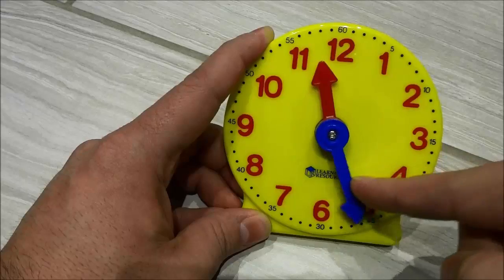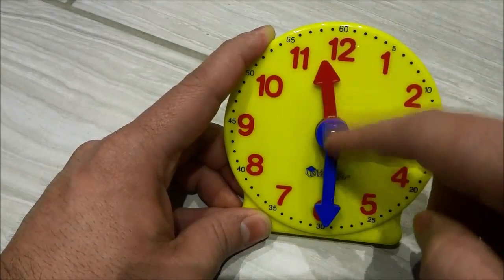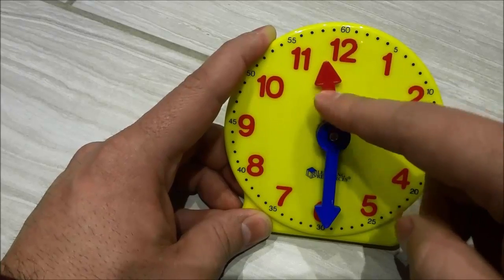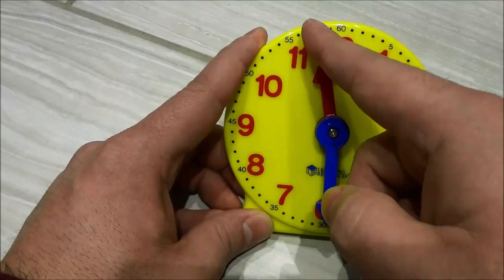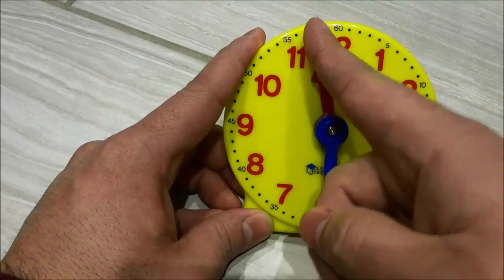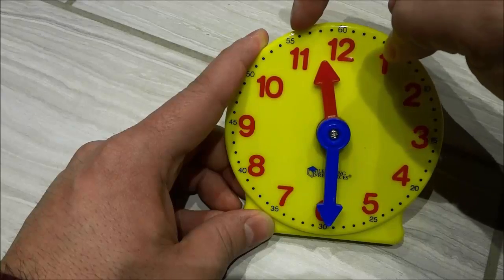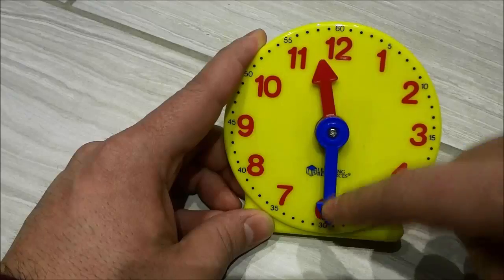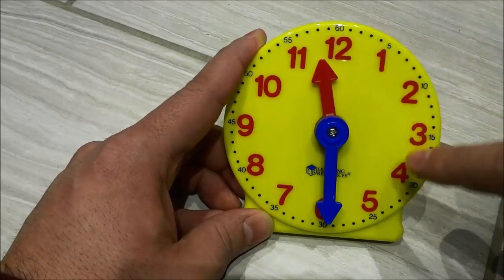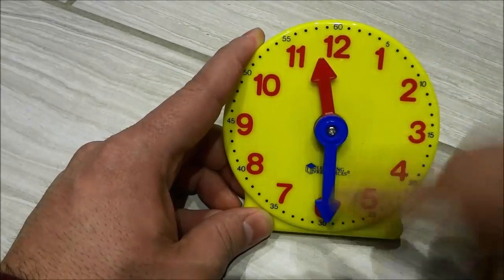I'm just going to turn this a bit more. Now we're going to figure out what time it is right now. Look at the small hand — we can see that it is in between the 11 and 12. We go to the next lowest number which is 11. Then we figure out the minutes: 5, 10, 15, 20, 25, 30. It is 11:30.